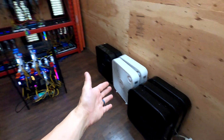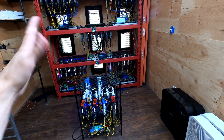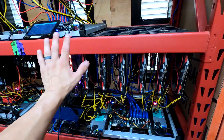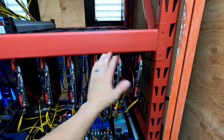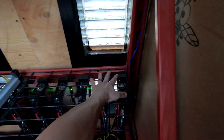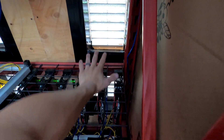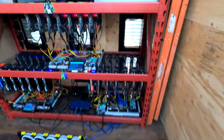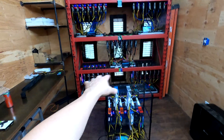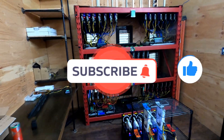Let me know what you guys think in the comments below - is that a good move removing these fans, or do you think I should at least put two on the bottom? I feel like the air is coming up at an angle. I may put a box fan on the ground there and on the ground there just to help the air come in on the bottom and across the rigs down low. But yeah, keep me posted, let me know what you guys think. I really appreciate you guys for watching. Please stay safe and I'll see you guys next time.